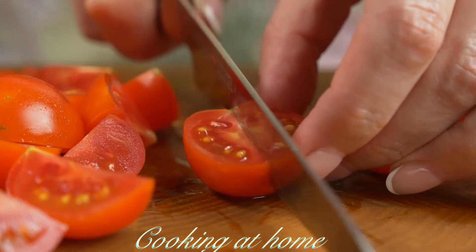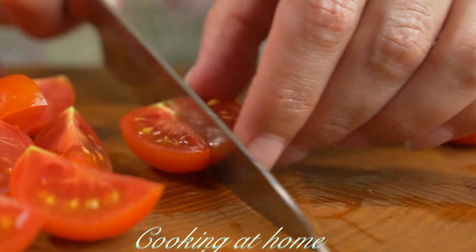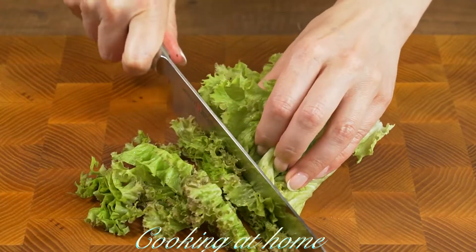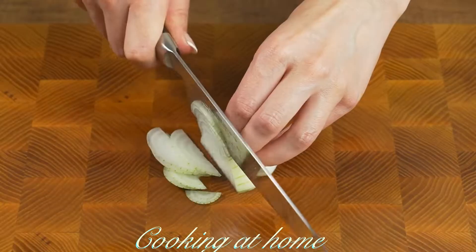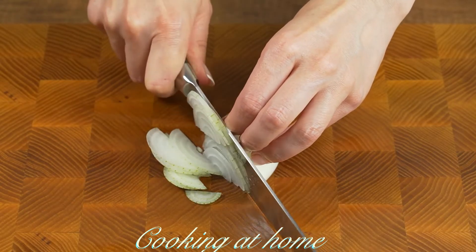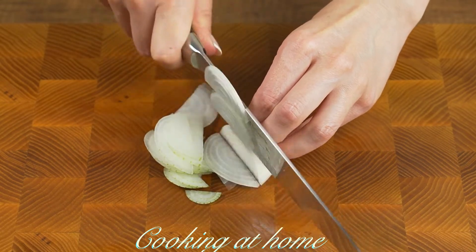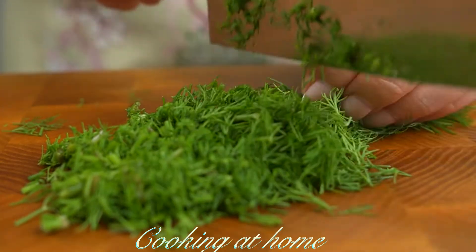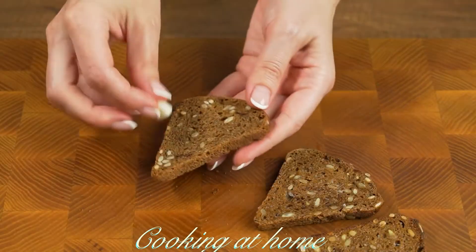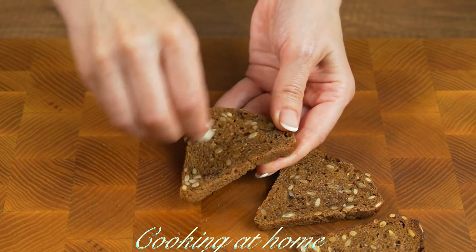I'm using 200 grams of cherry tomatoes and cutting them into fourths. Then let's cut some salad leaves and one onion in half and into circles. Now let's chop some dill, and then some brown bread with a bit of garlic on both parts.